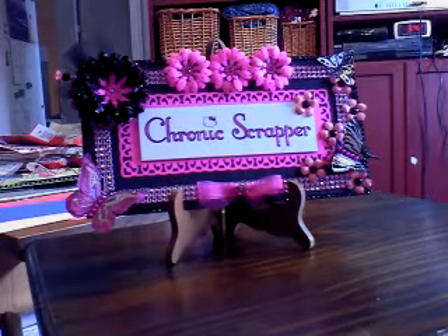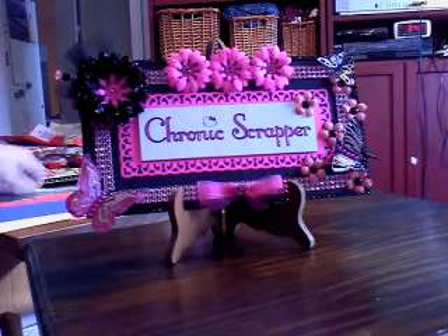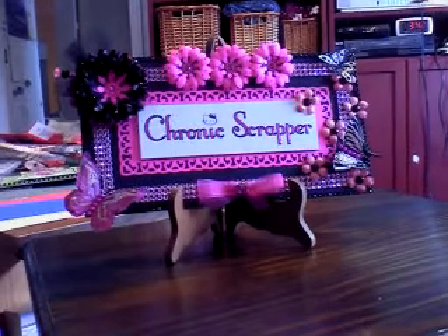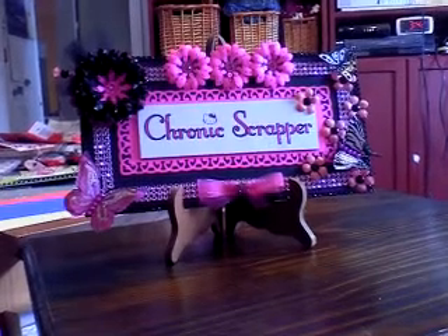Ta-da! Got some mash bling around the outside here and some flowers that I've made, a stick pin, and some butterflies — sparkly butterflies.